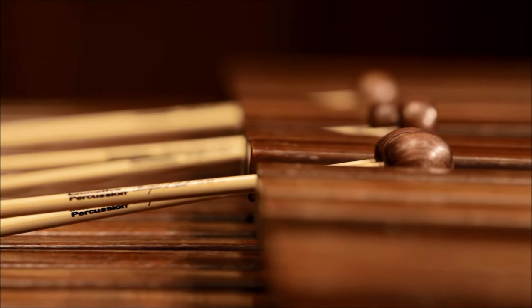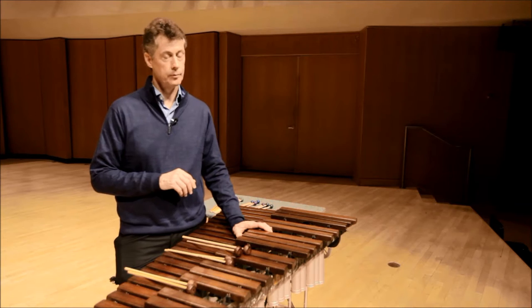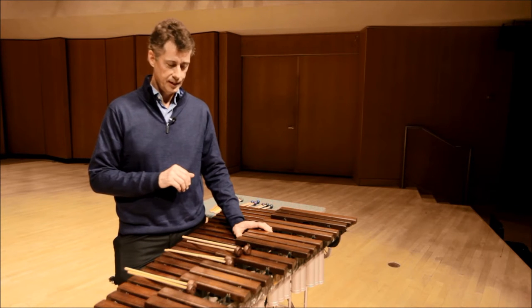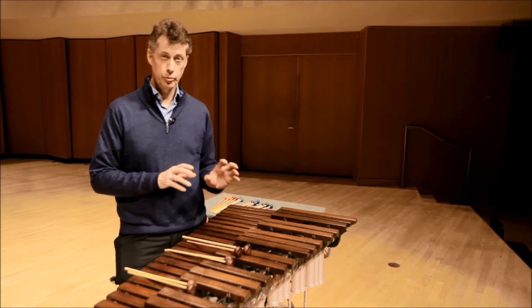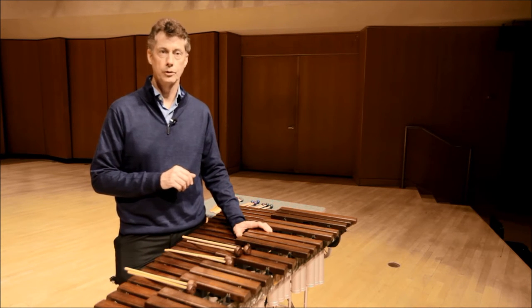And then there's also an interesting set of mallets made of rosewood. We call them wood on wood, or the WOW series if you will. And they fall into two discs — a large disc, a small disc — and also a barrel shaped core as well.